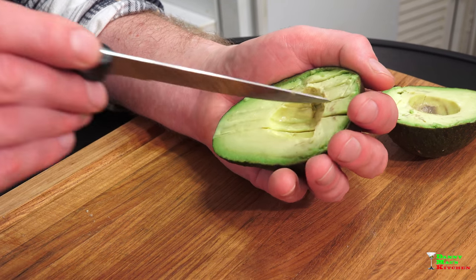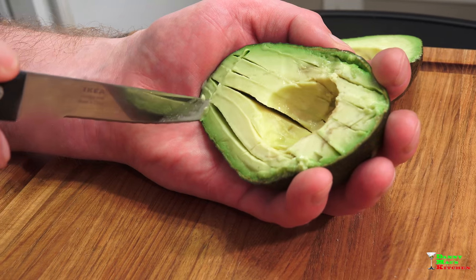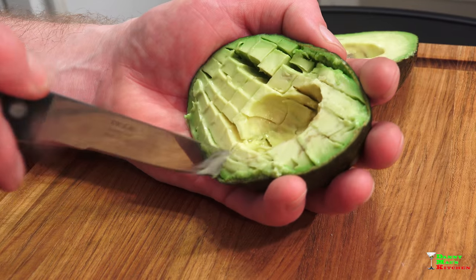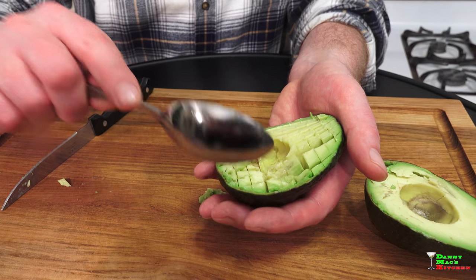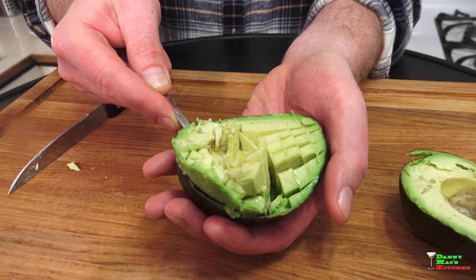Be careful though, because you can go through the skin and cut yourself. I'm warning you ahead of time — just be very, very gentle. Now turn it and do the same thing, and you can see the dice are already starting to form. When you're ready to remove the avocado, grab yourself a tablespoon, just go against the skin and it's all going to come out just like that — perfect.